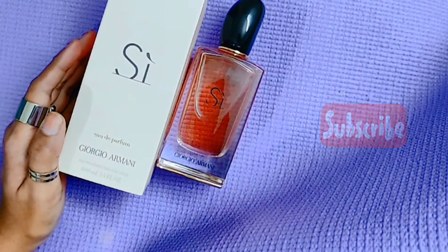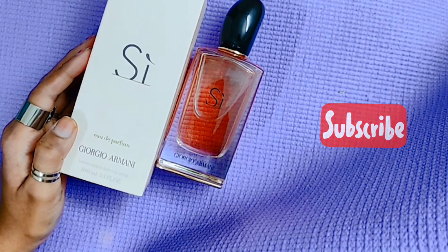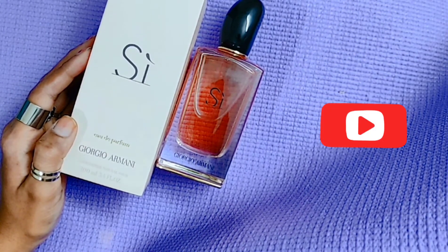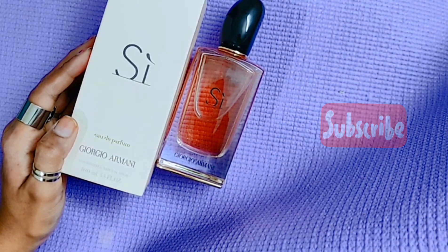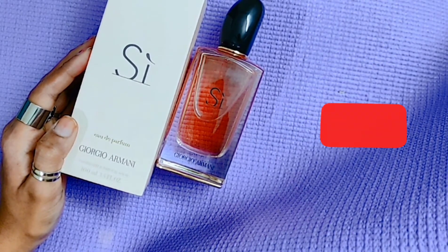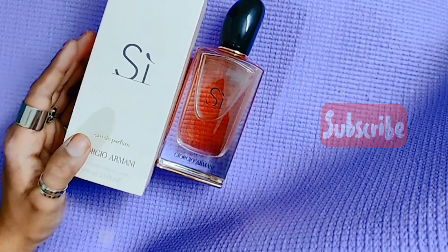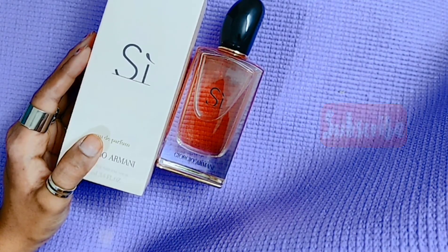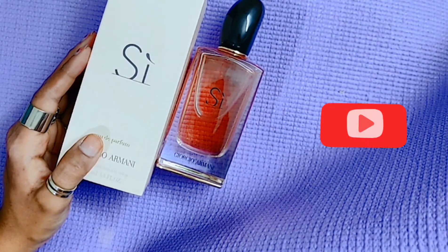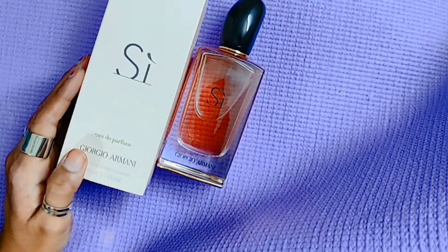So this was my video regarding Giorgio Armani Si Eau de Parfum. If you liked this video, please like, subscribe, and share with your friends and family. Don't forget to press the bell icon next to the subscribe button so you get notified every time I upload. Keep loving yourself, and you will see a lot of interesting perfume-related videos on my channel. Thanks for watching guys!